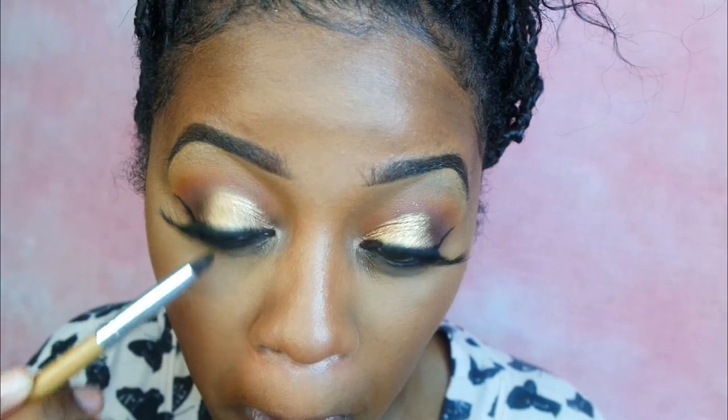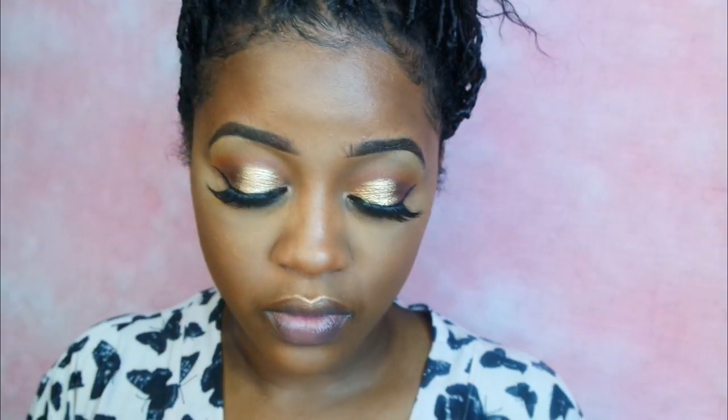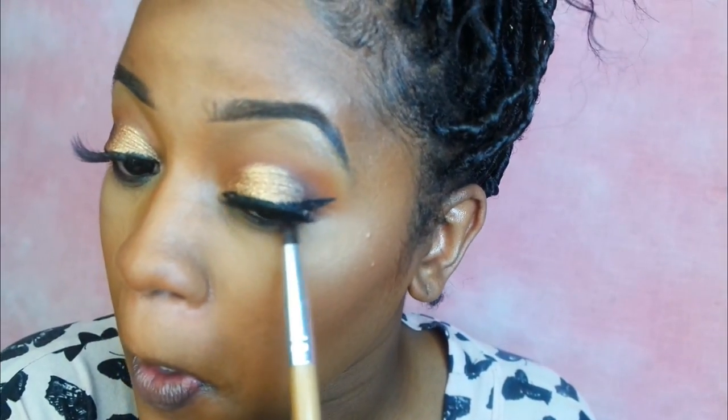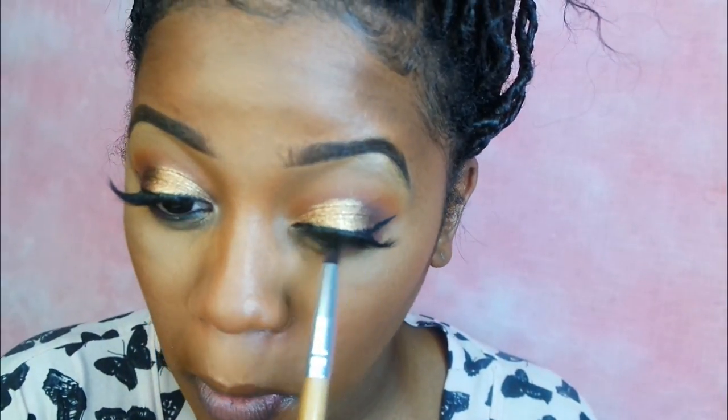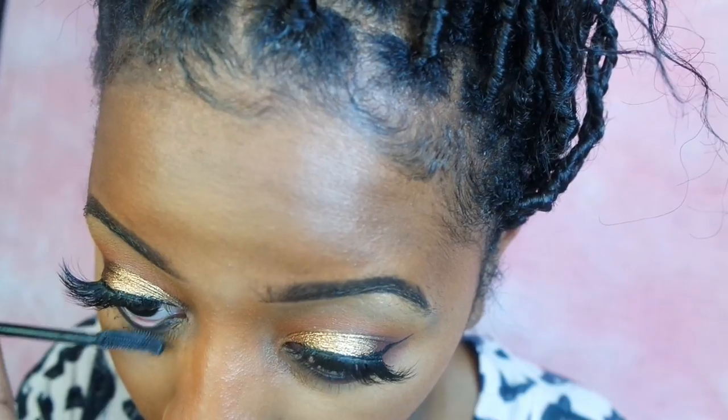Then I'm going to set my face using the Milani Setting Spray. I also added some black liner to my bottom waterline, then I'm going in with a pencil brush and smudging and smoking that out a bit. Then I'm going to apply some mascara to my bottom lashes.